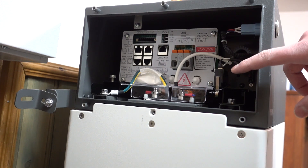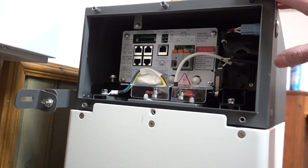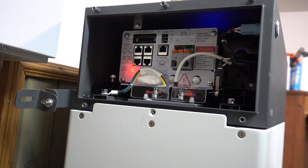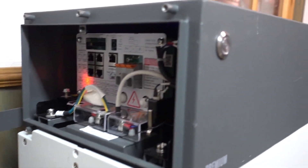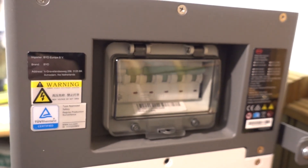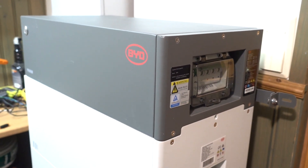Now you can see that I have just looped a wire around the switch so that I can start this thing without actually putting the cover on. So now if I flip the switch, there's no click — it doesn't just flip back. The battery has booted and this LED is now operating. Switch is on. Perfect. Let's start actually installing this.